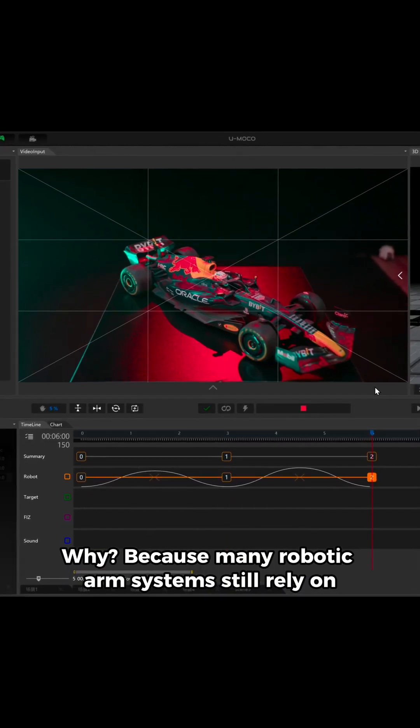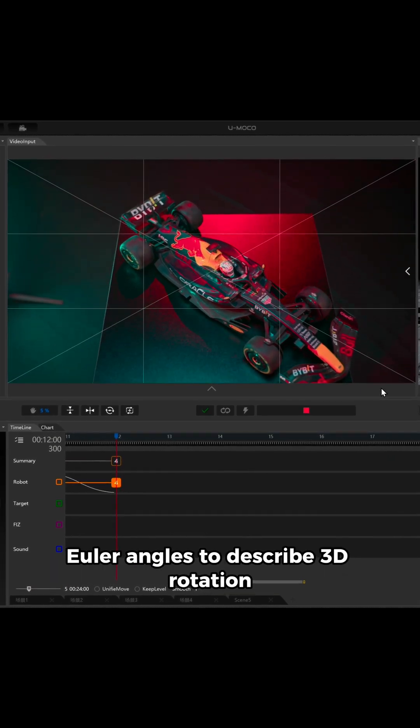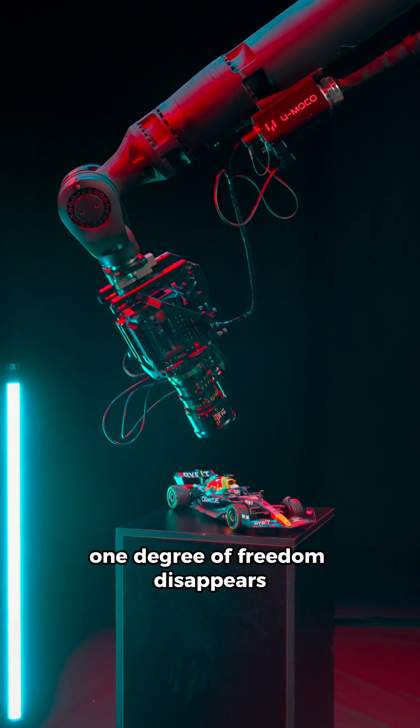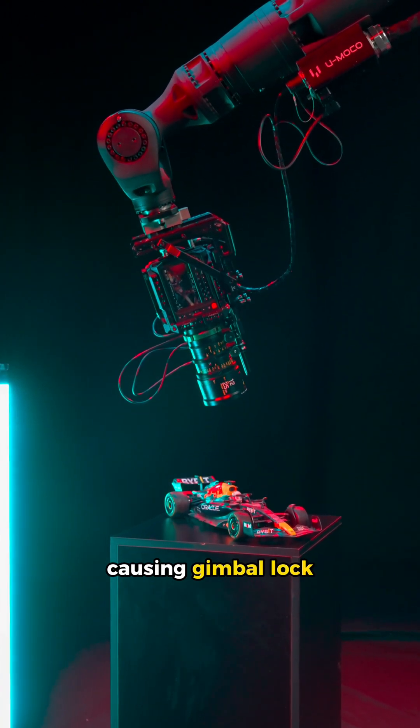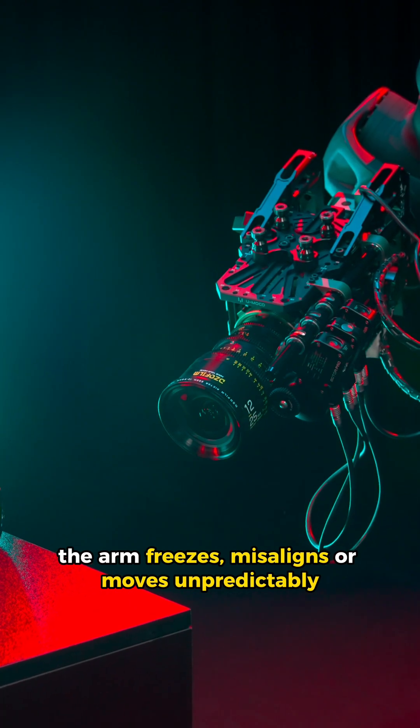Why? Because many robotic arm systems still rely on incomplete algorithms that use Euler angles to describe 3D rotation. At certain positions, one degree of freedom disappears, causing gimbal lock. The result? The arm freezes, misaligns, or moves unpredictably.